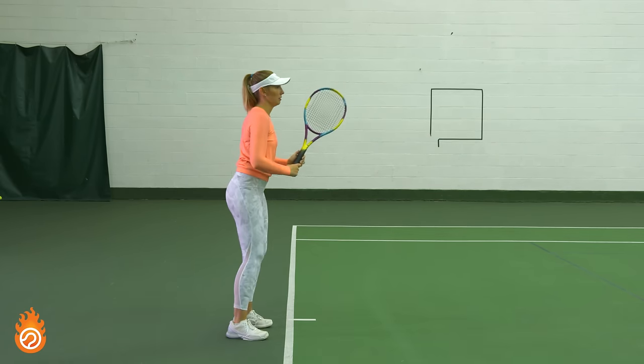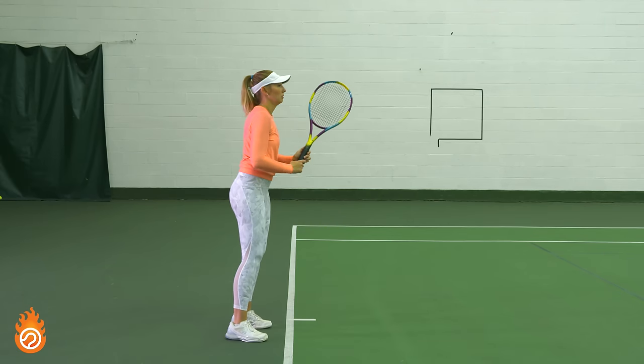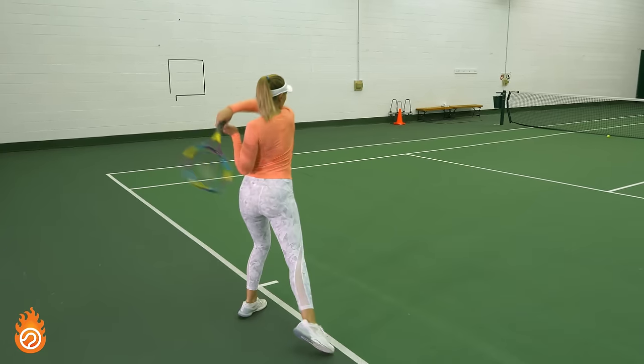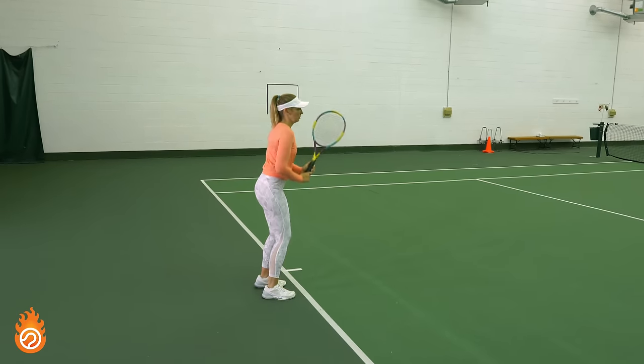Notice how she has progressively ramped up the speed of her swing while keeping her kinetic chain usage and looseness high quality. That's tough to do, but exactly what I want you to work on for the first part of this training session. Kirby is using an open stance here, but you can feel free to use whatever you're comfortable with.